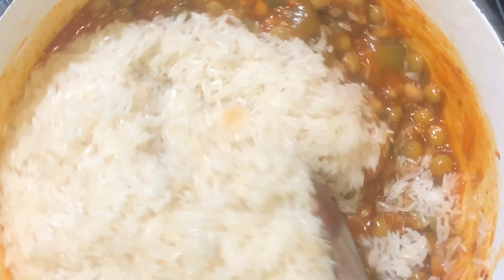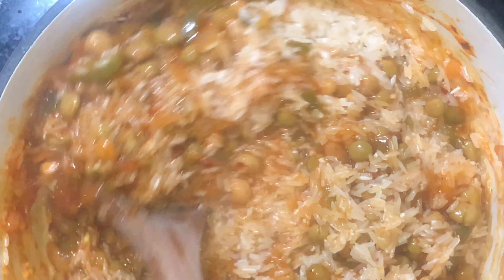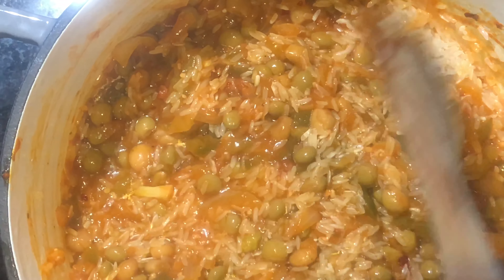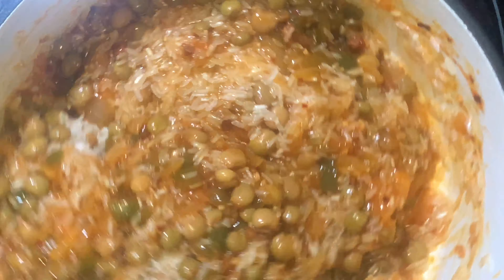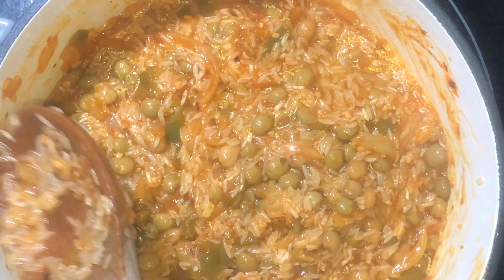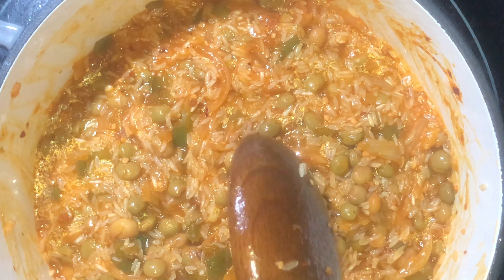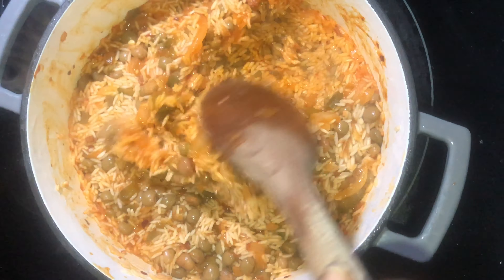Now we're going to add our washed, clean rice. I'm using jasmine rice — you can use white rice, which is typically what's used, but I'm a fan of jasmine. Get it all mixed up, then cover the pot and put the heat on very low so all the moisture can begin to cook the rice.